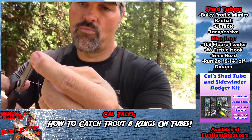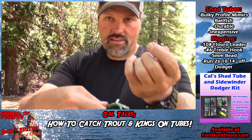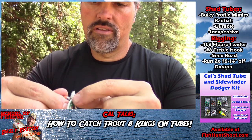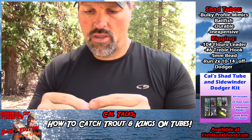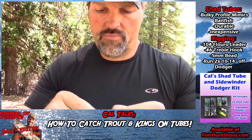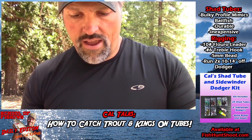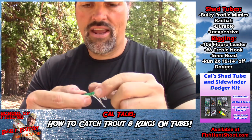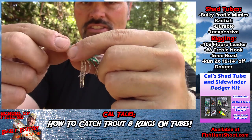Grab my scissors, trim that tag off — but not super short, leave about a sixteenth of an inch. Next step: squeeze those beads inside the tube. There goes bead number one — takes a second. Bead number two down here into position. I've been rigging tubes like this for years and I really like these glow beads inside. I think it just adds to the presentation, adds a little bit of glow to the bait.